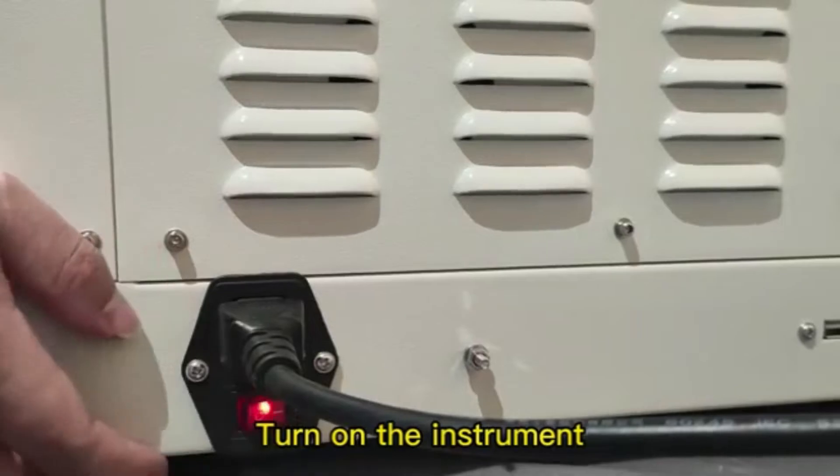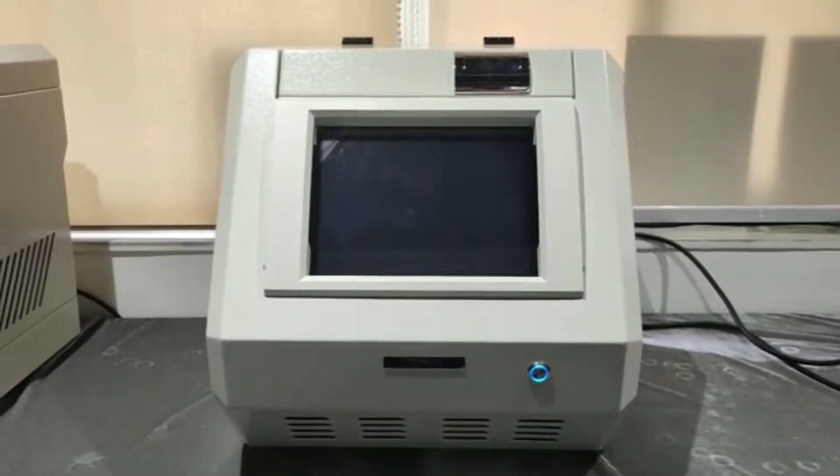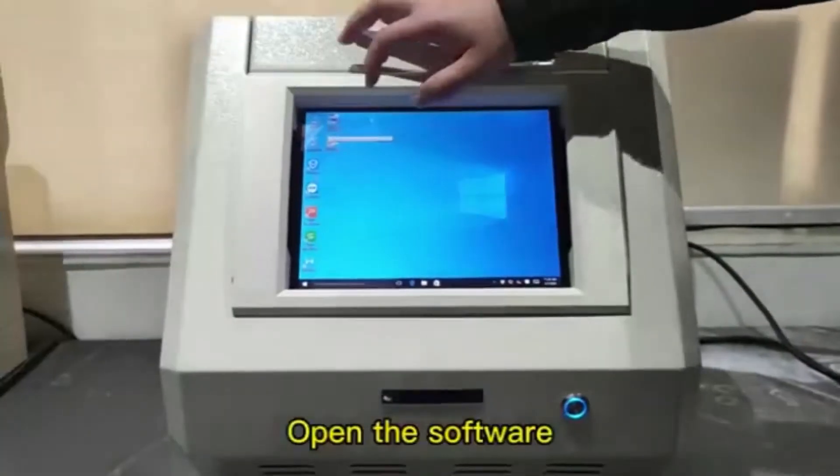Turn on the instrument. Turn on the computer. Open the software.